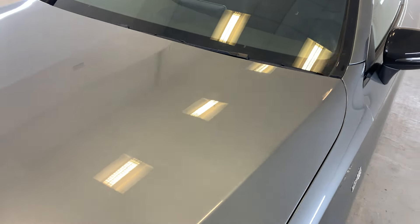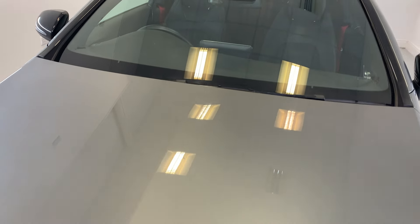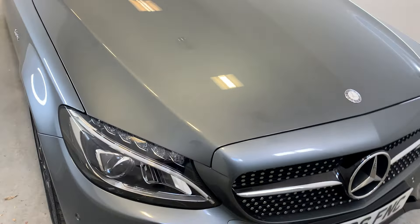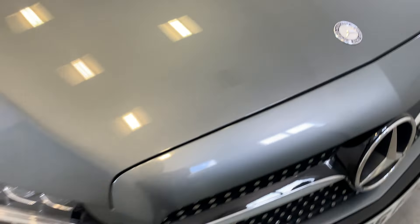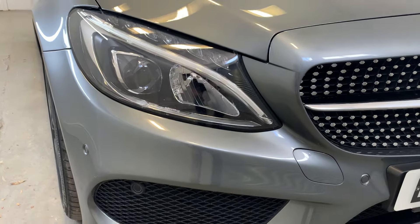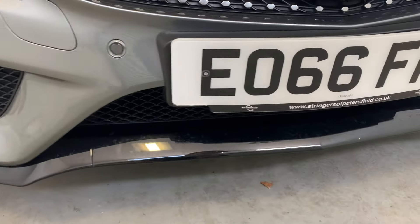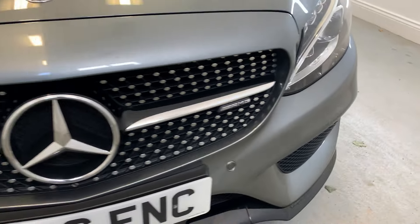First of all, starting out with the bonnet of the vehicle. It's looking really, really nice and tidy. You'll be hard pressed to find any signs of general wear — no dents or scratches to talk about there. The badge is in good condition. Moving down to the front of the vehicle, looking at those headlights just there, lovely and clear. No cracking or scratching in there at all, and I can say the same for the rest of the front grille and front bumper just there.